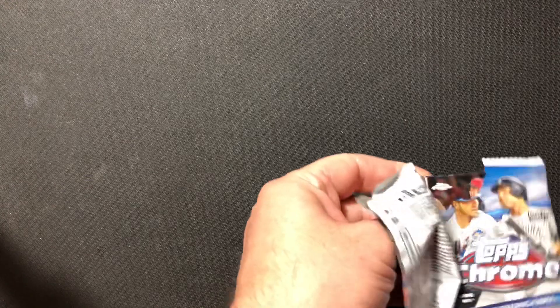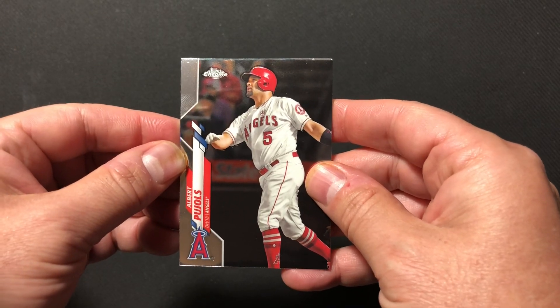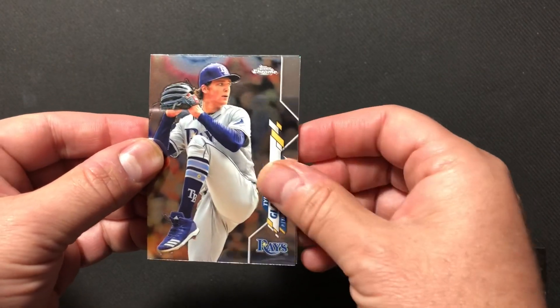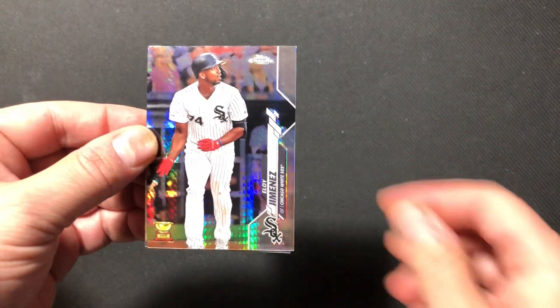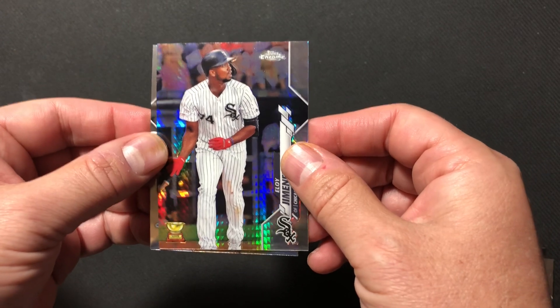I'm going to get it open. Zach's struggling a little bit — you have to be very delicate. We don't want to damage any of the cards. There could be one of our Luis Roberts superfractor autographs in there — probably not. Okay, let's get started. Albert Pujols, future hall of famer. Tyler Glasnow. Oh — Prism! We got a Prism Refractor of Eloy Jimenez!